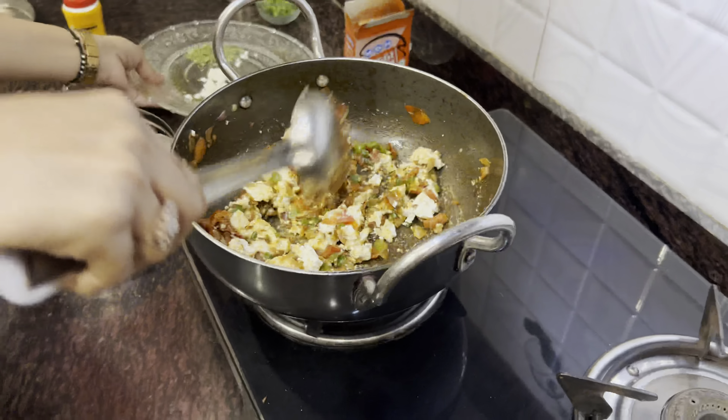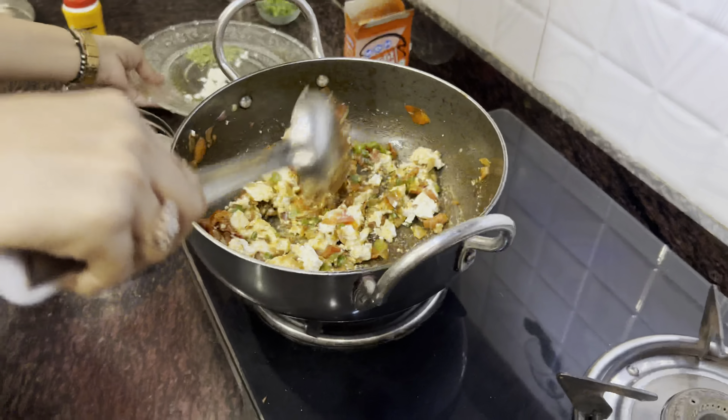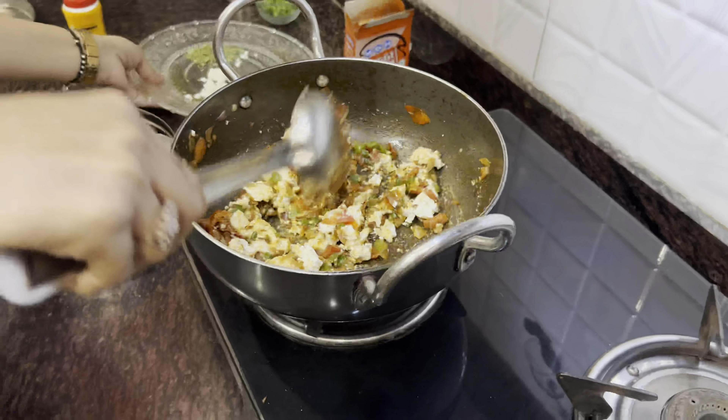Now we are adding paneer. Then I am adding coriander leaves. Mix it well. Now turn off the gas. This is your 10-minute recipe — you can make it within 10 minutes. It's so easy and simple, keeping it very simple with great taste and health. Now we will make the toast.